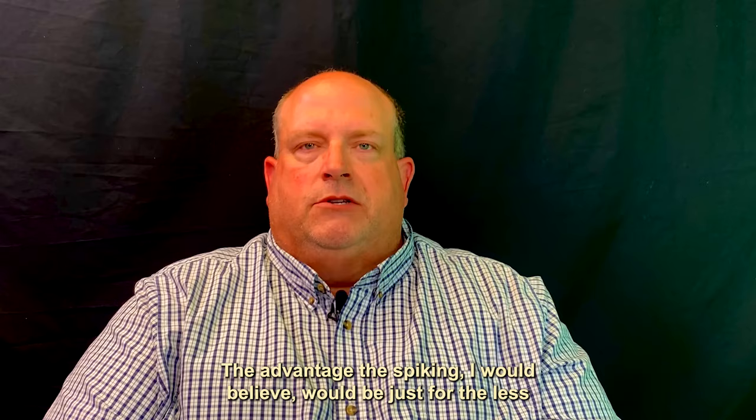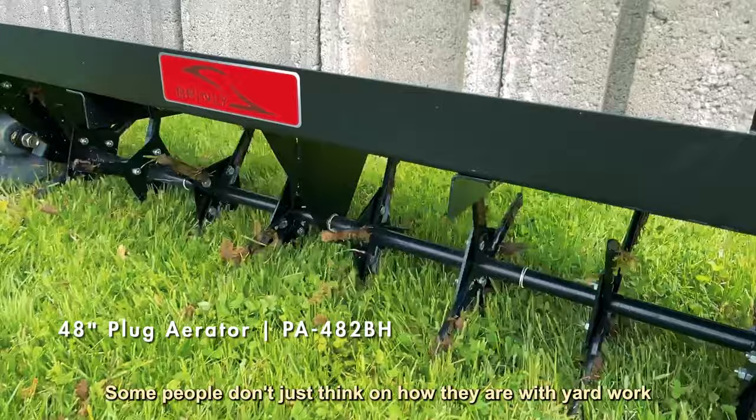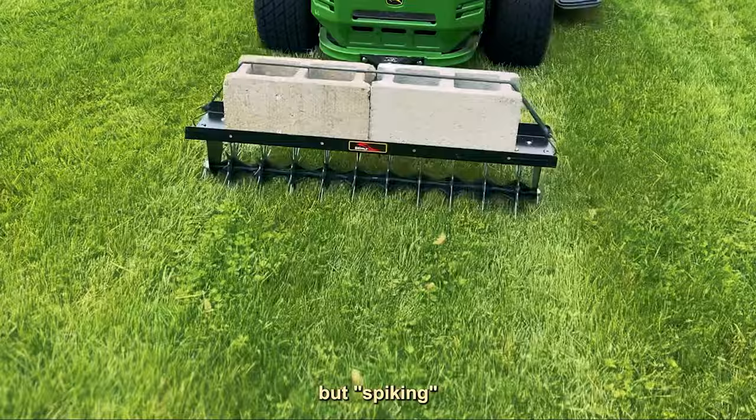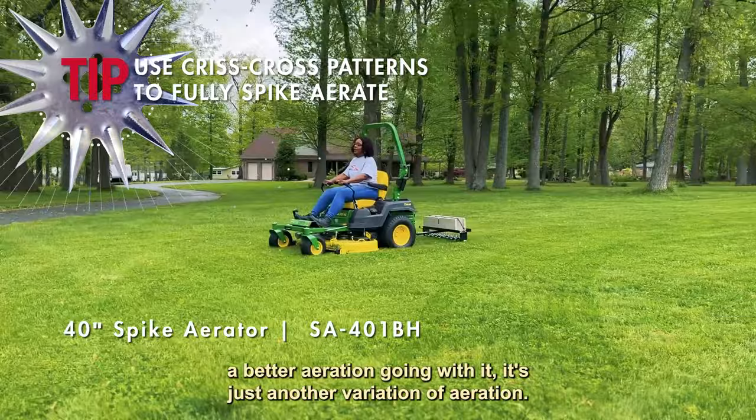The advantage to spiking, I would believe, would be just for less mess if that was your intent or trying to keep a cleaner looking yard. Some people don't like the dirt plugs on top, some do, just depending on how they are with yard work. But spike aeration will be just fine. Do crisscross patterns if you want to get a better aeration going. It's just another variation of aeration — either one will be totally beneficial to any person doing their home lawn or a commercial site.